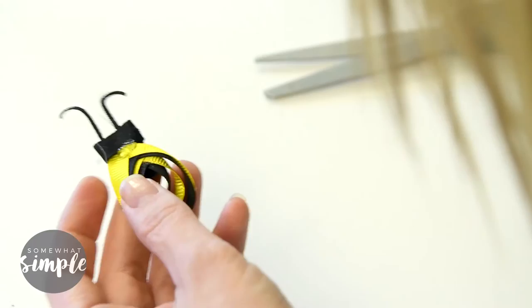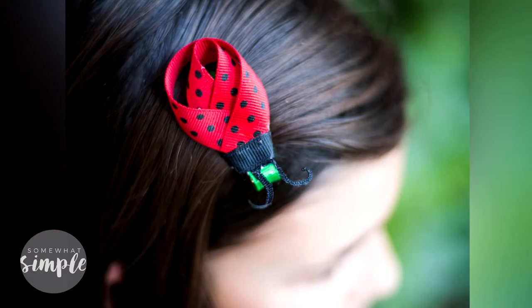Seriously, how stinking cute are these bows? They are some of my daughter's very favorites. We appreciate you guys stopping by Somewhat Simple. If you're watching on YouTube, make sure you subscribe by clicking the logo in the corner. We would love to hear your thoughts so leave us a comment in the section below. We are here every Friday so stop on by again next week — we will see you next time. Thanks so much, bye bye!